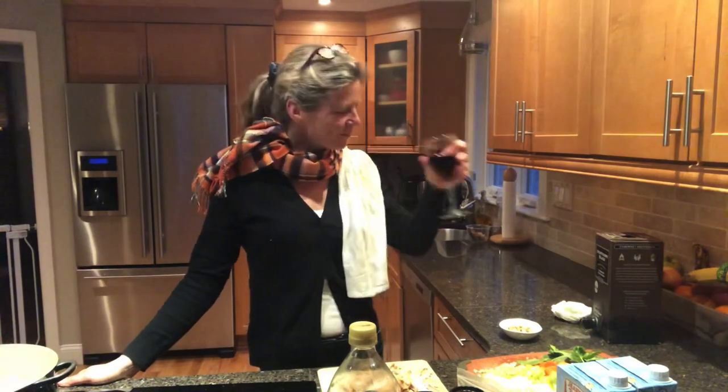Hello and welcome to 'I Cook and I Drink' on a Monday night. First of all, the beverage of choice is a lovely glass of wine. Cheers. Nothing better after a long day of work.